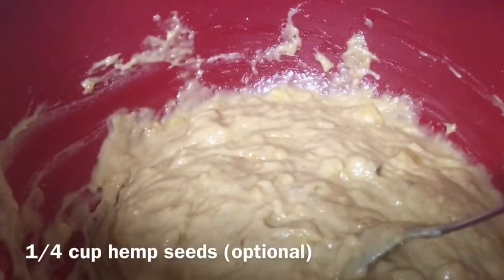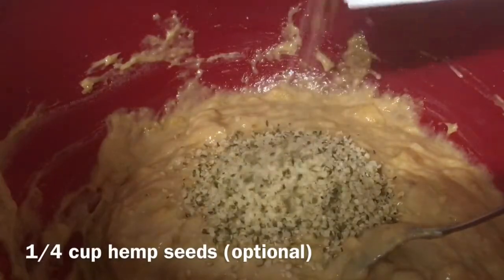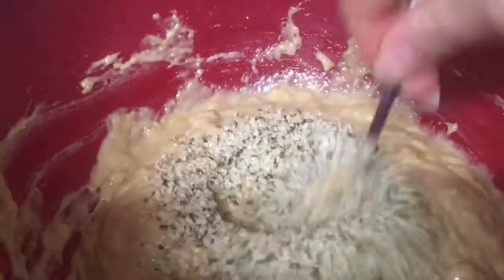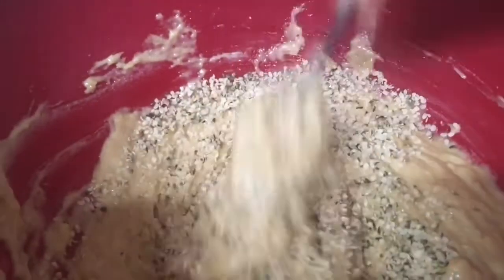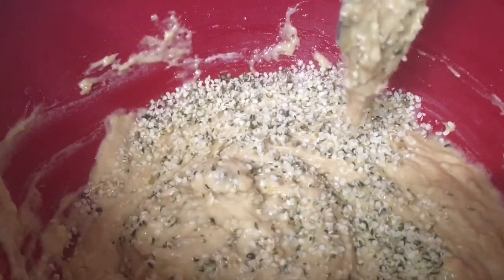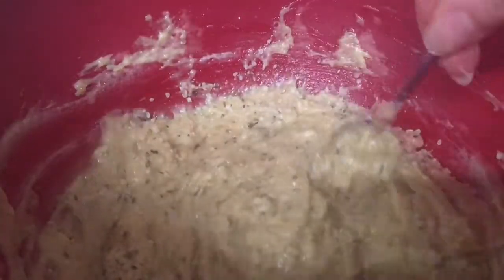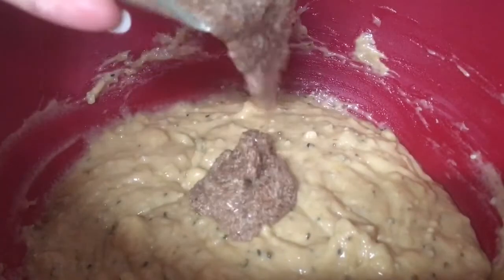This is optional, but I'm going to add in a quarter cup of hemp seeds. If you don't want to measure out a quarter cup, four tablespoons actually equals a quarter cup, so I just kind of eyeball it. And then lastly you just want to add in your flax egg.